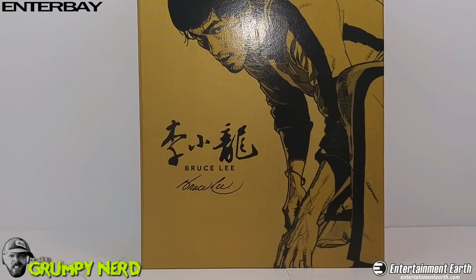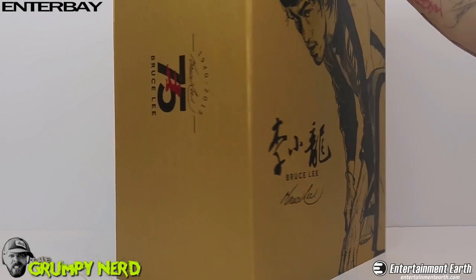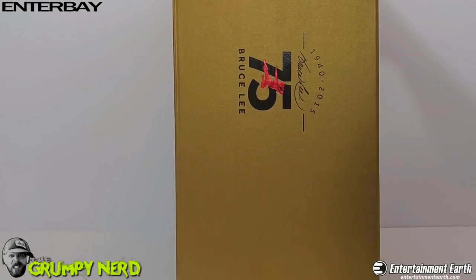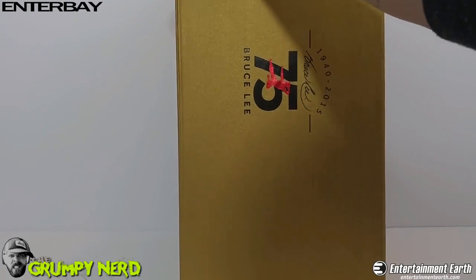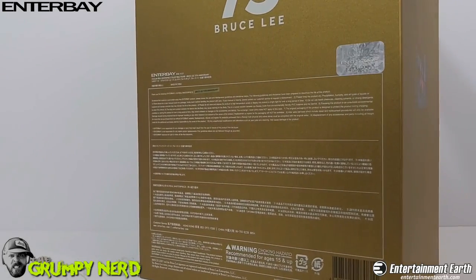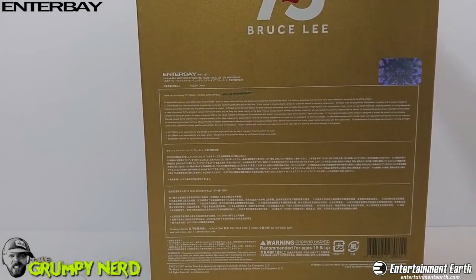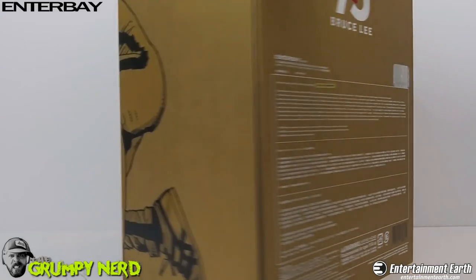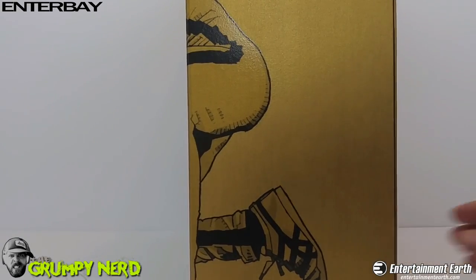Here is this awesome box with amazing artwork on it. Very cool. On the side you've got the Bruce Lee 75th Anniversary logo — 1940 to 2015. The little flying Bruce Lee is kind of etched into the box in a red pattern. Very cool. On the back you can see the limited edition number decal, and it's got all the other information, which is in Chinese. The side has the rest of the art from the front, kind of sweeping off to the side — really cool, a nice touch.